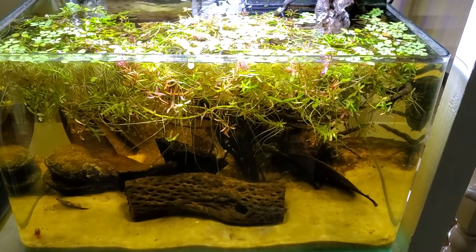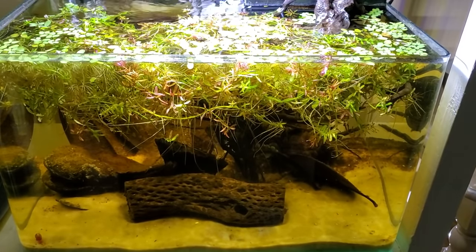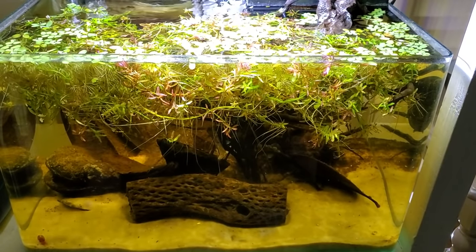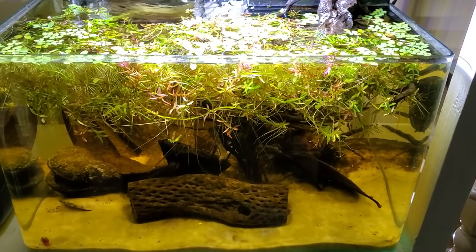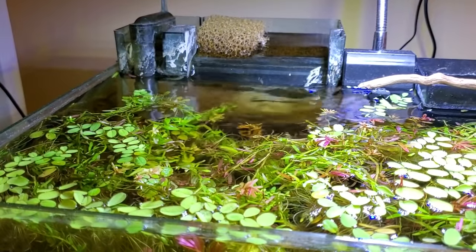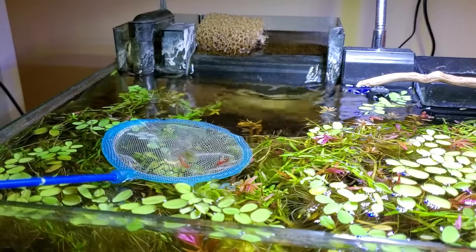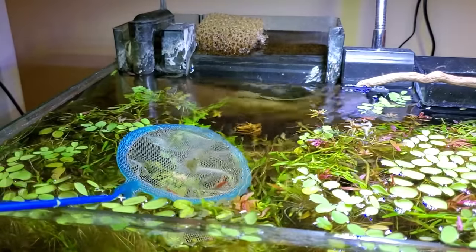The video title says it's for a betta, and it would be perfectly fine to put a betta in here, but I tend to enjoy rescuing bettas from owners who realize they suck and try to give up their betta. No one's currently doing this in my area right now, so we're gonna go with shrimp instead. Honestly though, shrimp might enjoy this Blackwater setup even more than a betta would.